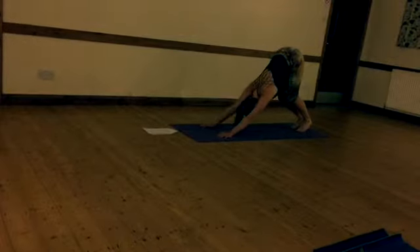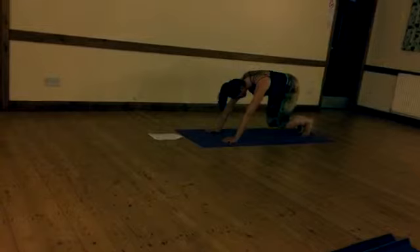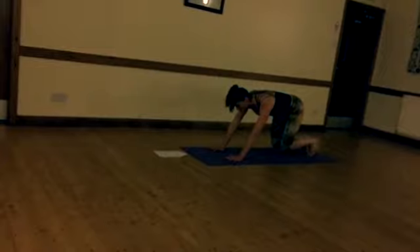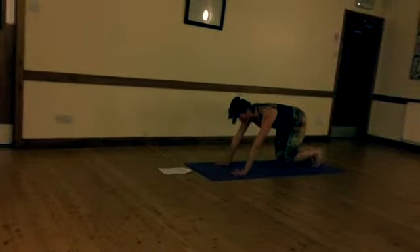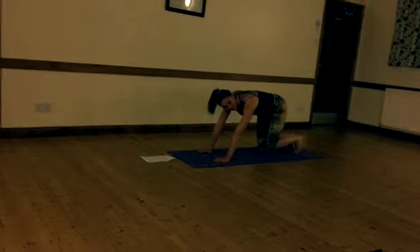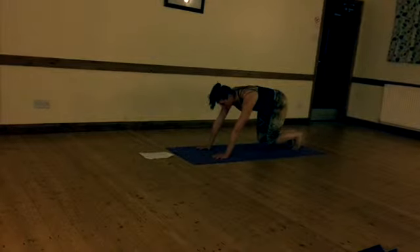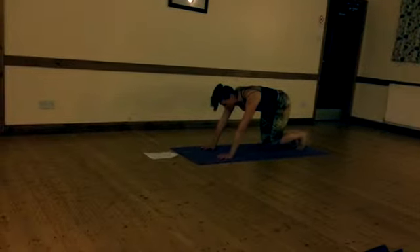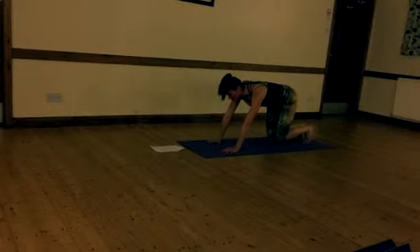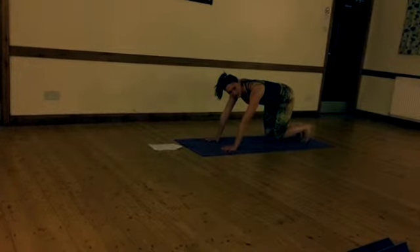And the final one — send the hips high, then hover in the half dog position, knees an inch off. We're going to hold. Take the focus to your hands, gaze beyond the mat, flat back, and just hold that position, breathing deeply in and out. You should be really feeling this in the thighs. Push back through the balls of the feet. Come to the knees at any point, but just hold the gaze there just in front of the mat. Keep the breath flowing, pushing back. It is challenging — it's building strength in the thighs.